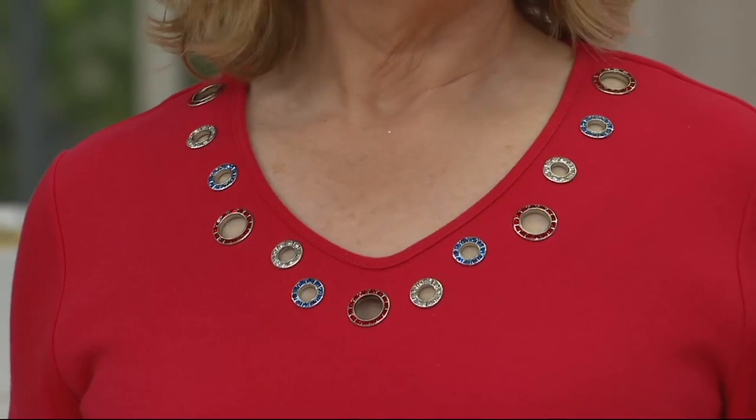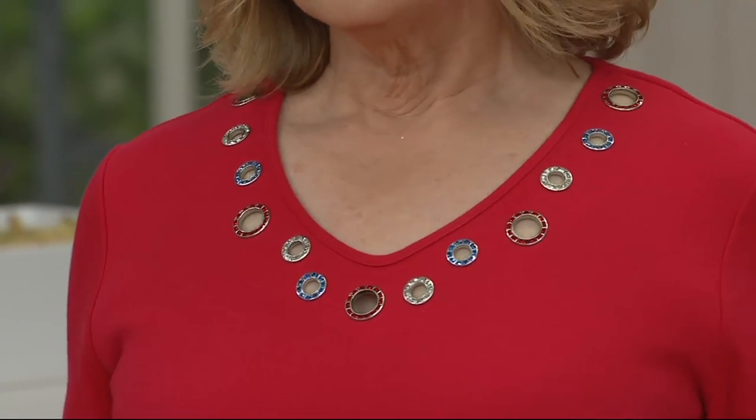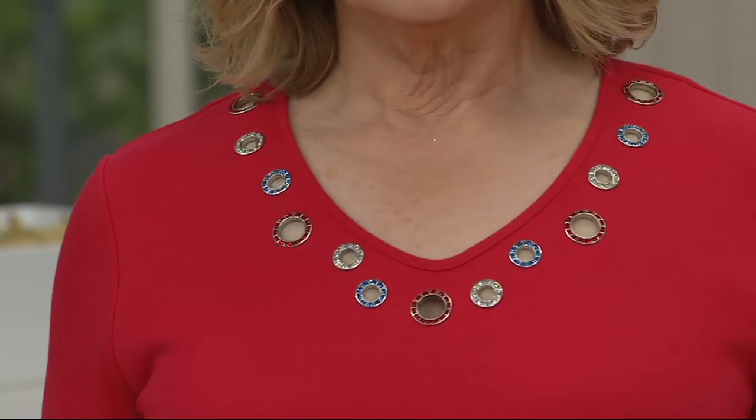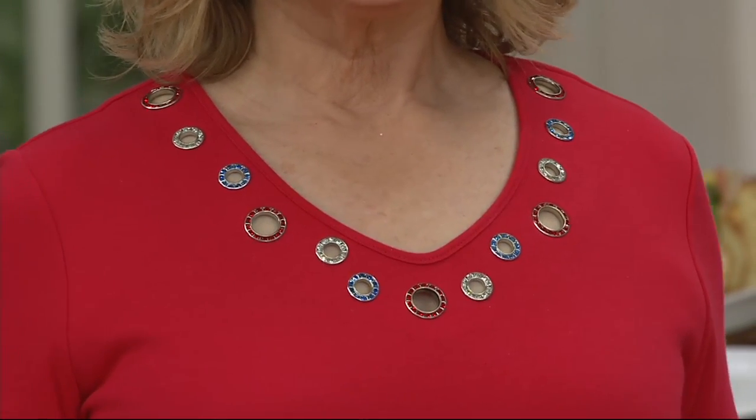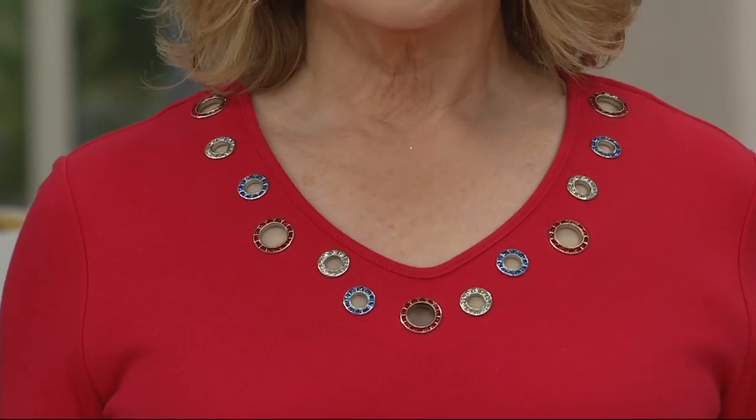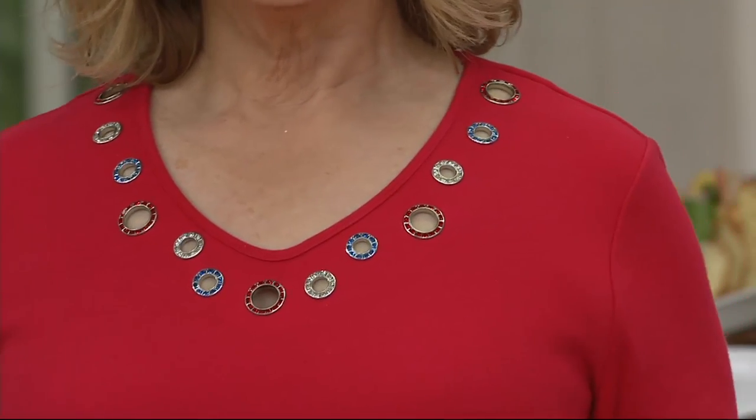It comes from the Americana family. Check out that dynamite grommet detail, because it's done in red, white, and blue — or should I say red diamonds and blue, red clear — but you get the gist.